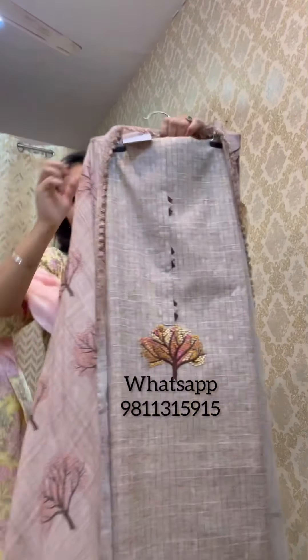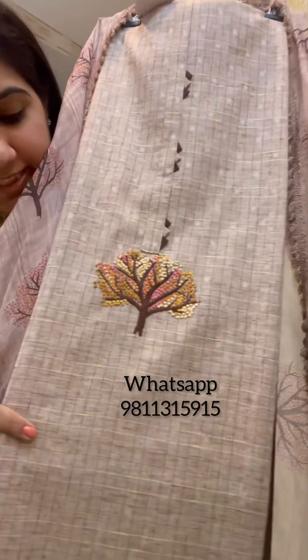Hi everyone, this is Simran from Pink and Lime. We are back with the next edition where we'll be showcasing some of our collection so you can shop comfortably sitting from home. Previously we showed you some ready-to-wear pieces in sizes 38 to 44, and we got a lot of inquiries from clients who prefer smartly tailored suits or plus sizes. So today we're showcasing unstitched suit pieces which can be done up to your size, your style, your liking.